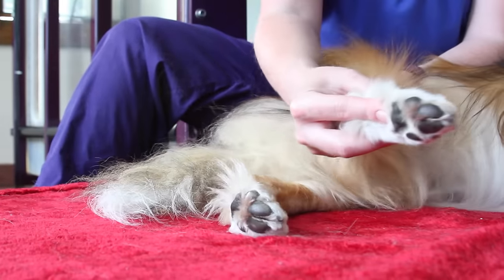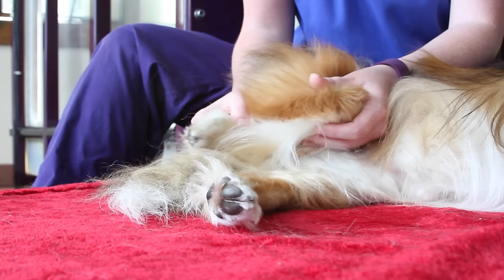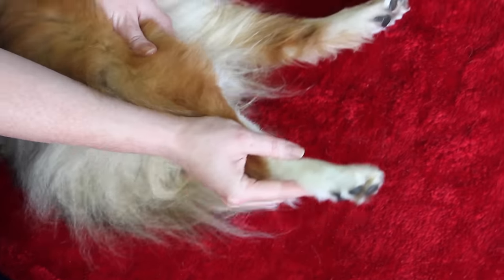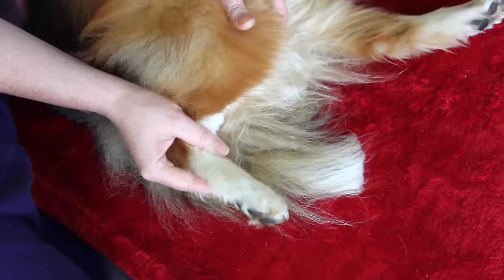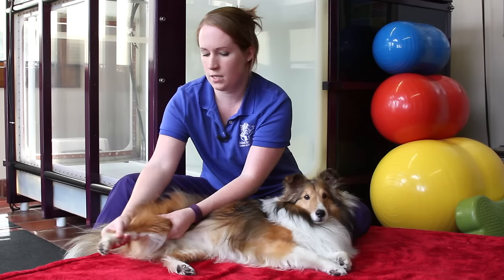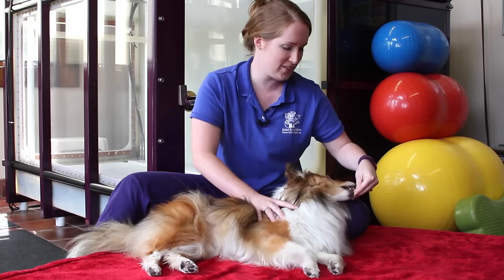We usually do 10 to 20 repetitions of this, but your doctor may recommend more or less depending on your pet's condition. Then we'd go ahead and reverse it just to be sure we get all ranges and all joints thoroughly worked. We do the same number of repetitions going in reverse as we did going forward. After we finish that 10 to 20, we'll give a treat so Mr. Flyer wants to stay with us.